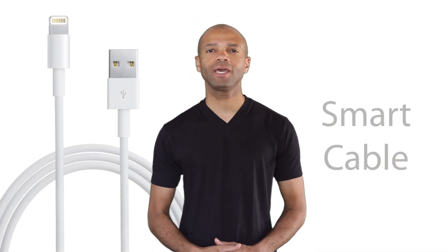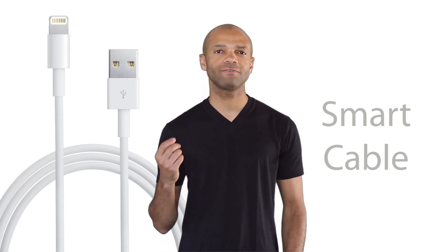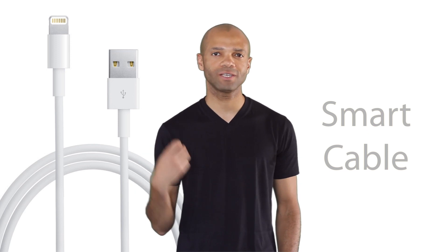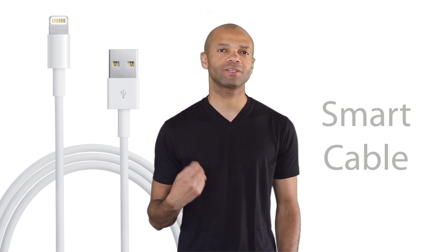Imagine pins that serve no specific purpose until the moment that it's connected to a device. The onboard chip actually assigns functions to each pin the moment it's inserted into the iOS device. This dynamic pin mapping is going to open the door for a lot of future innovation where specific pins can be assigned specific functions depending on the device it's being connected to and the specific task at hand.